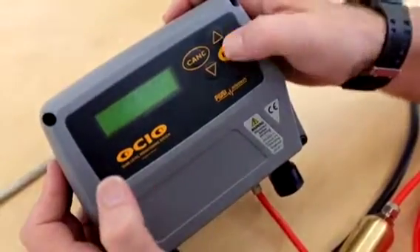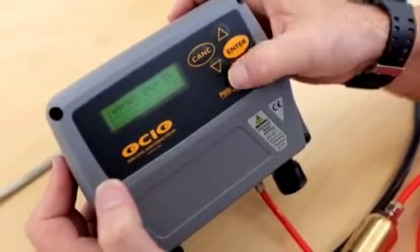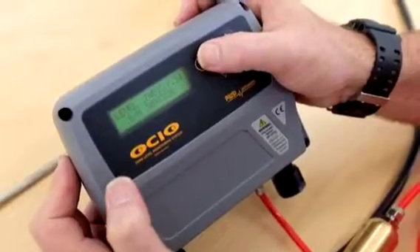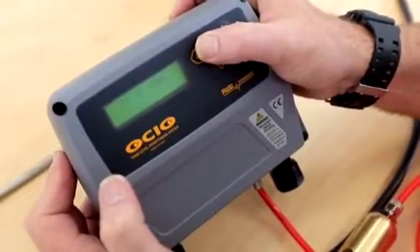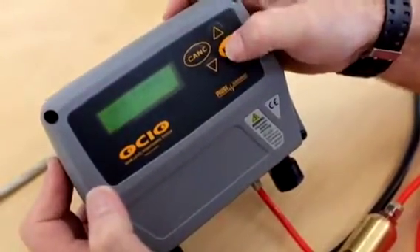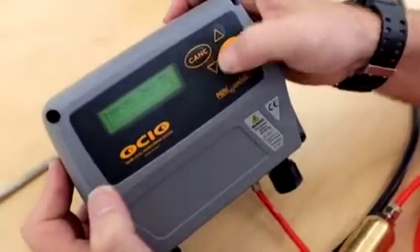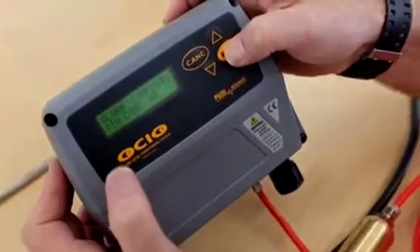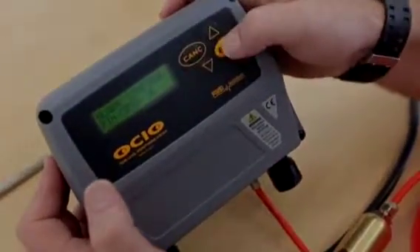I can press Enter and it will show me the alarms. Console takes me back. If I hit Console again it goes back. So pressing Enter I can see the alarms and go through — configuration, the alarms. I need the code 26 to configure the alarms from here.